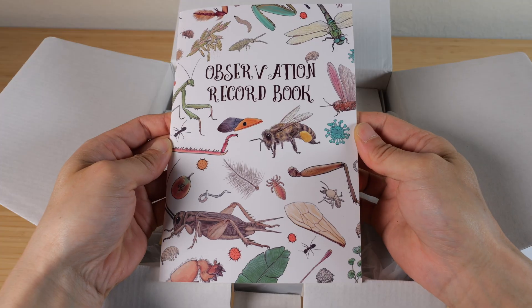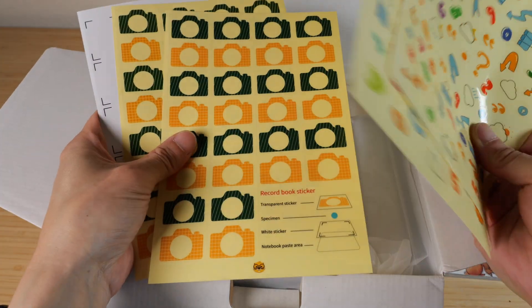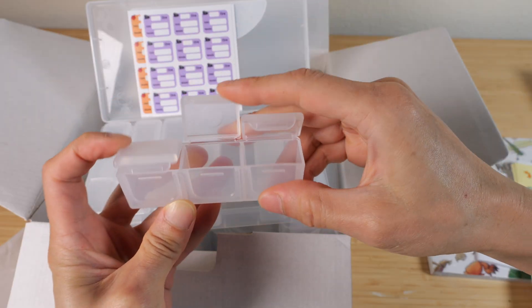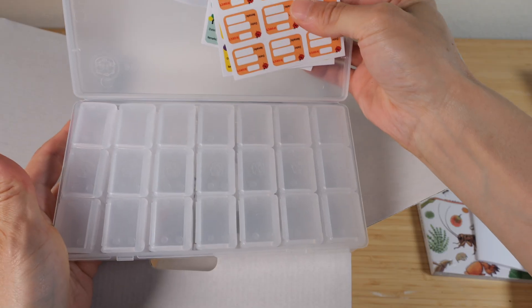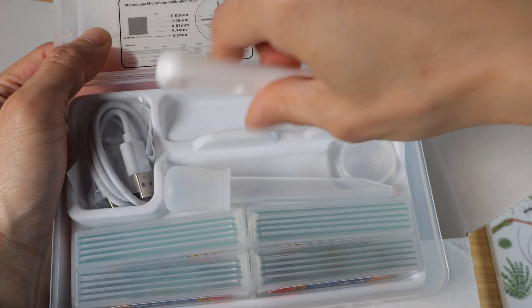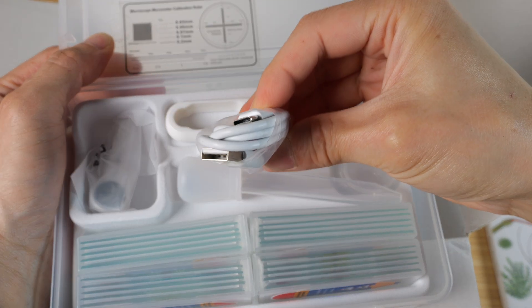In the box there's a manual, an observation record book, a bunch of stickers, a specimen collection box with individual compartments — 21 total compartments — a microscope accessory box, a pair of tweezers, an eye dropper, and a USB-C cable.